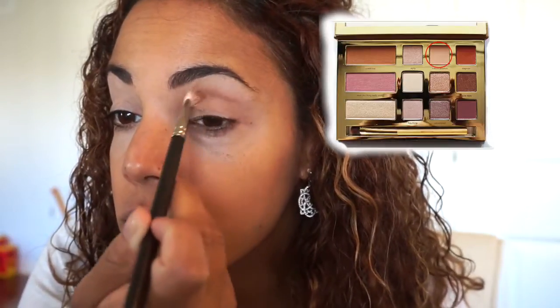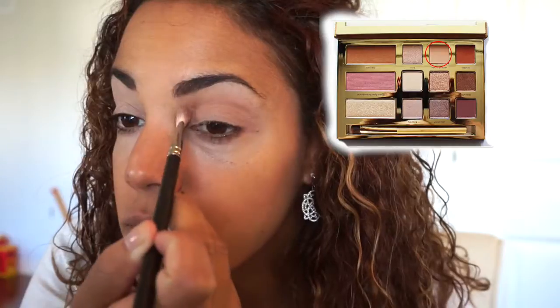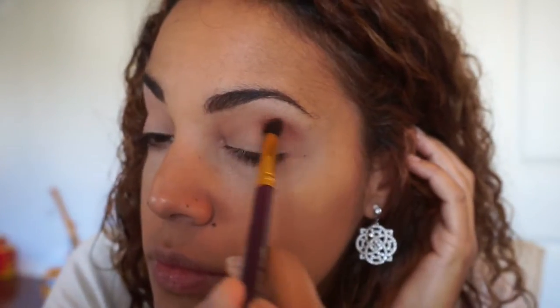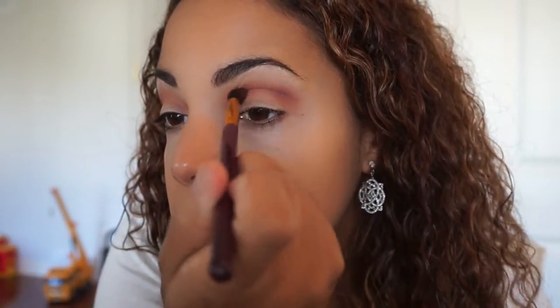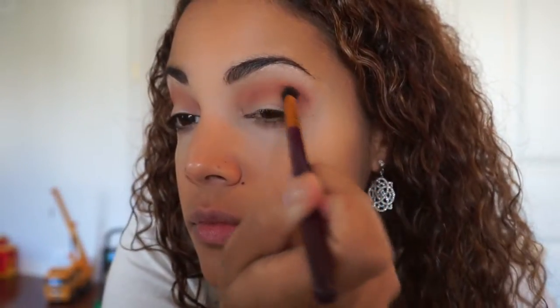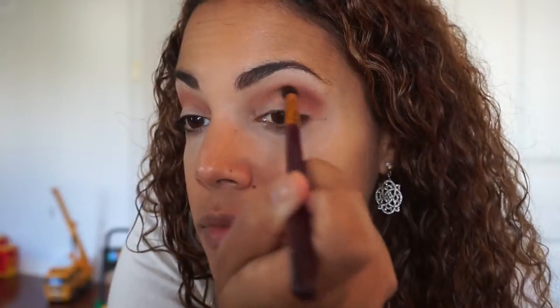I already primed my eyes using the Smashbox Photo Finish eyeshadow primer. Now I'm using a fluffy blending brush — my MAC 217 brush — and going into the color Natural Peaches, putting that all over my crease as a transition color. I took a smaller blending brush and took the color Dogman, focusing that in my crease area. Then I went back with a stiffer blending brush and blended that out to make sure there are no harsh lines. I went back with the smaller brush and Dogman to build up the intensity in the crease a little bit more.